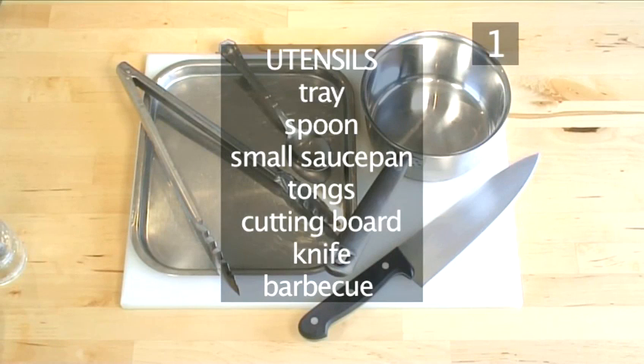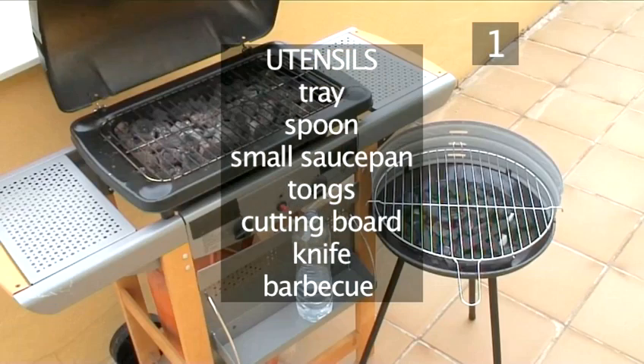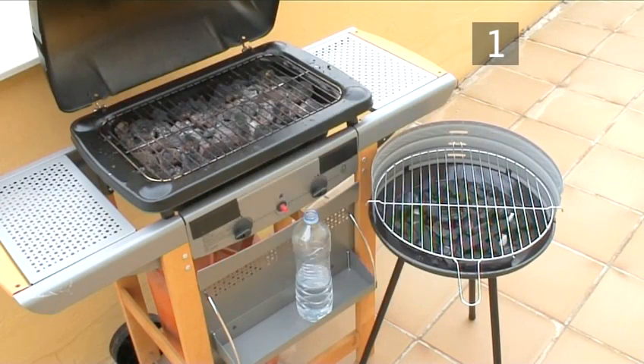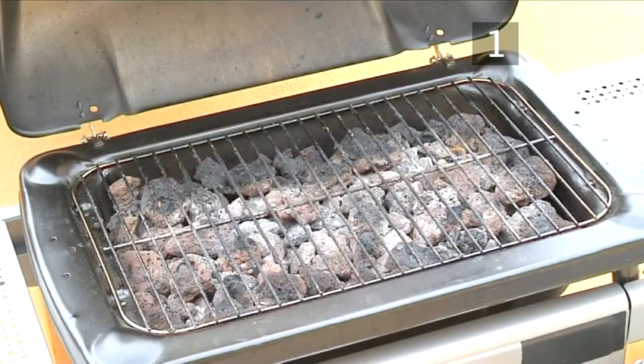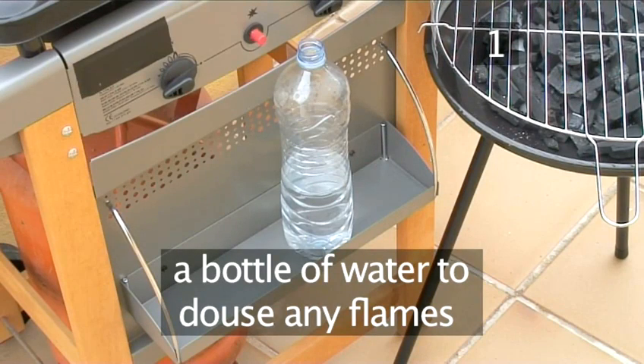You will also need the following utensils: a tray, a spoon, a small saucepan, a pair of tongs, a cutting board, a knife, and a barbecue — either a charcoal barbecue or a gas barbecue — and a bottle of water to douse any flames.